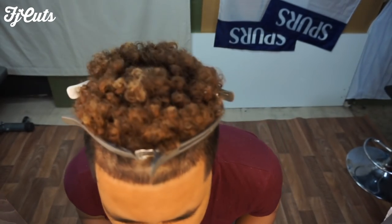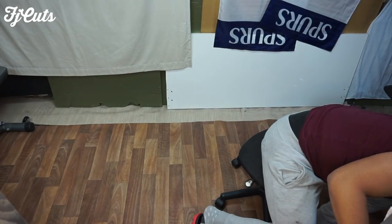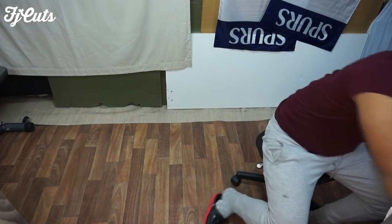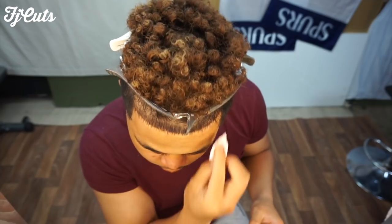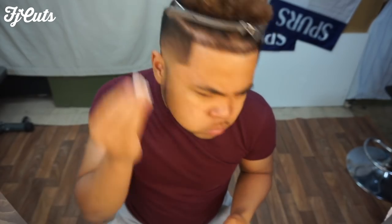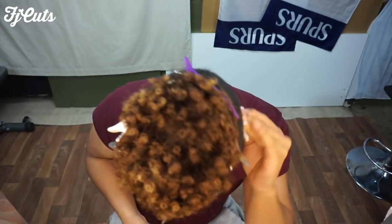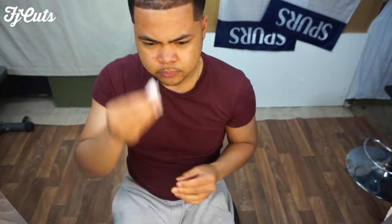Then boom. One more thing guys - I'm going in with the alcohol, putting it on some tissue, then dabbing it on and rubbing it around the whole head. Then yeah, that's it. I'll show you guys the final result. I'm going to start the top and then show you guys the final product.